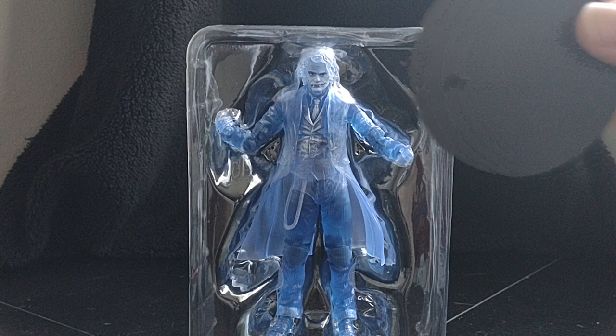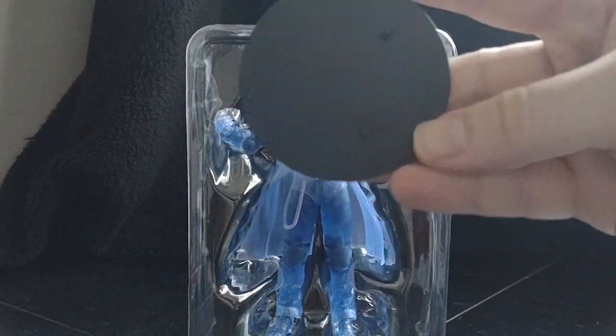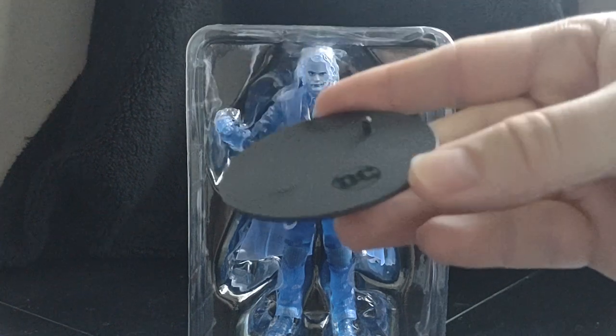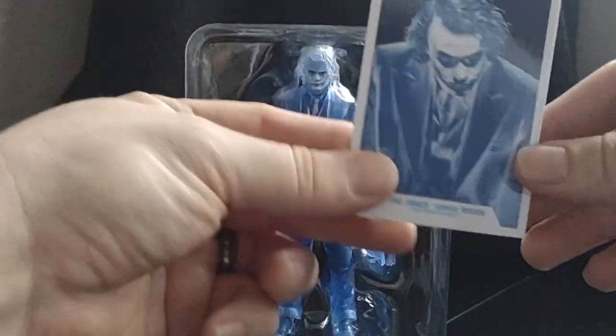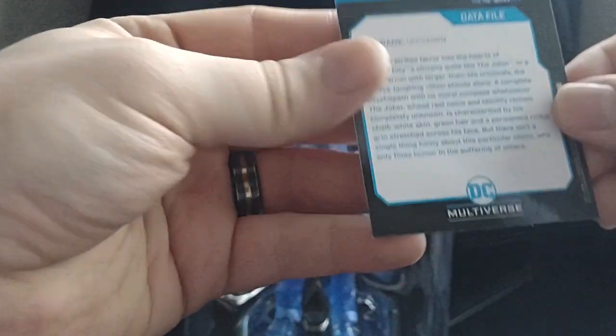So it comes with a stand — the regular McFarlane Black DC logo stand with the single peg. And our little card. Let's see what it says.